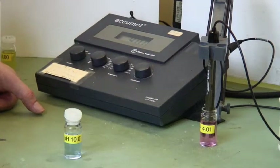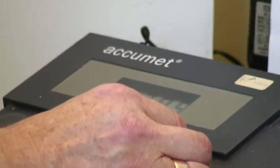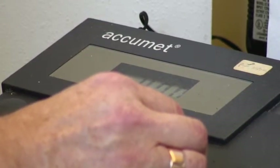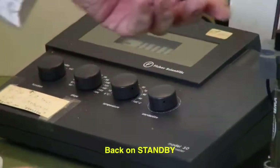There we are, that's now set at 4.01. The second thing I do is put that on standby, and we do the second portion of the calibration.